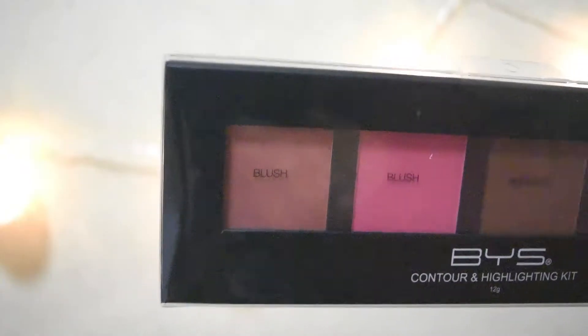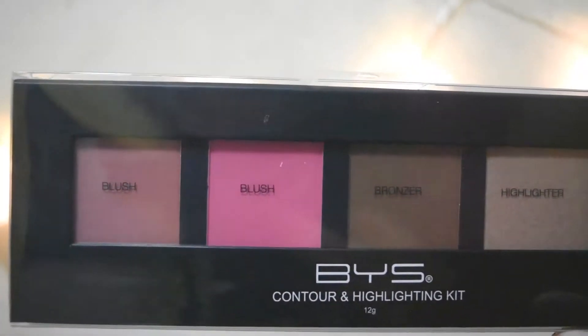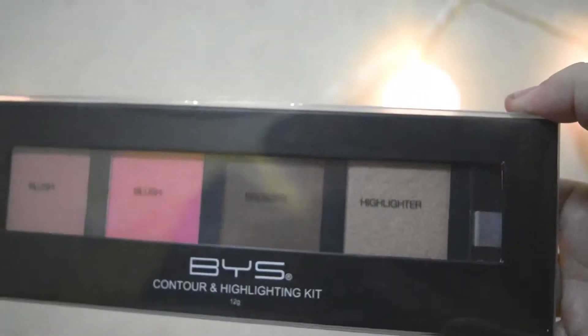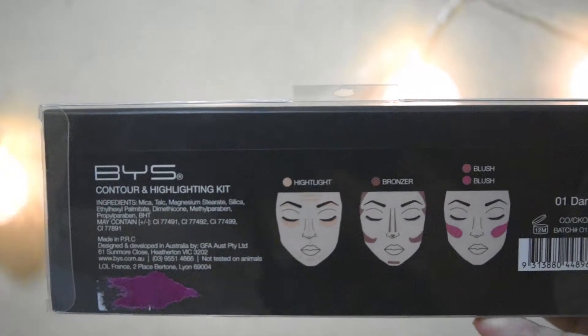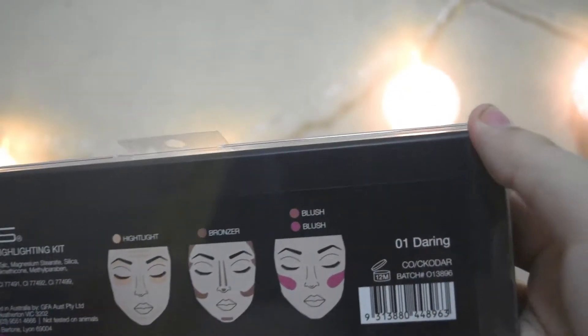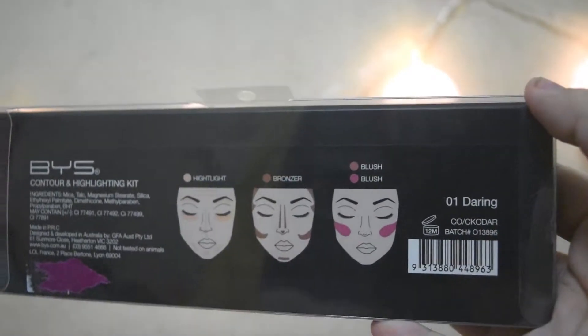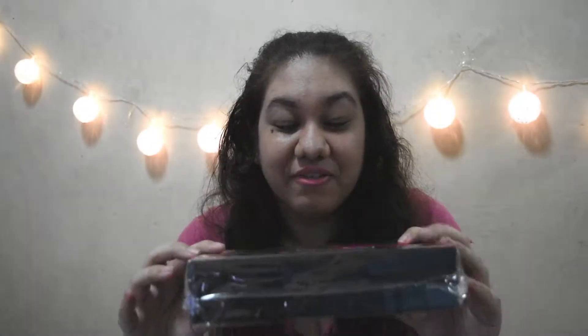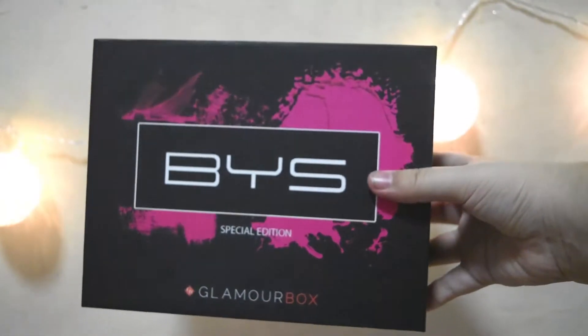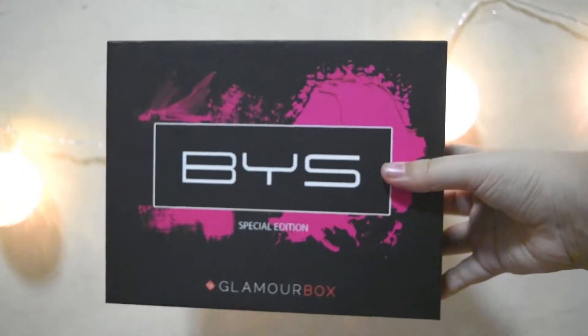Here's a close-up of the two blushes, the bronzer, and the highlighter. It didn't fit in the box, so they put it separately, which is good. That's the first product — it's not even inside the main box. Here is the box now, and it comes with a plastic insert inside.